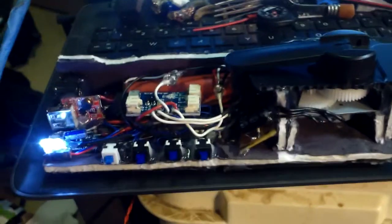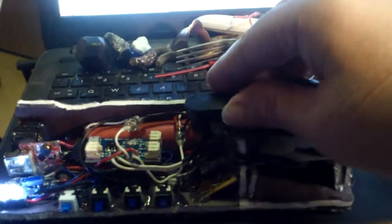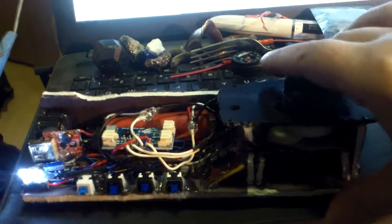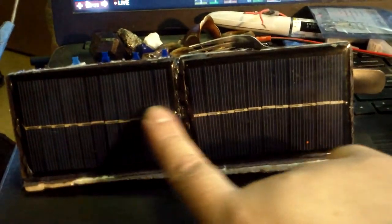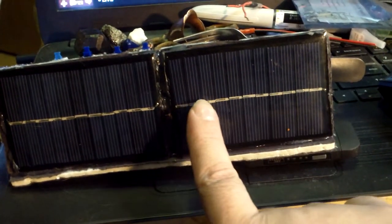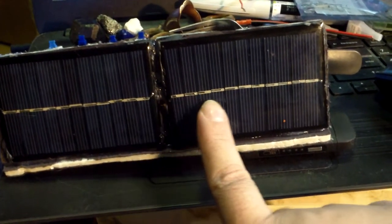I made a flashlight — a special flashlight. It has a crank so you can crank it with your hands and recharge it if you need to. It also has two 5.5 volt solar cells. It was supposed to be 6 volt solar cells, but the people I bought from sent me 5.5 volt solar cells.